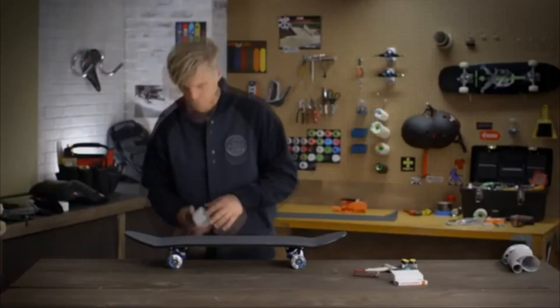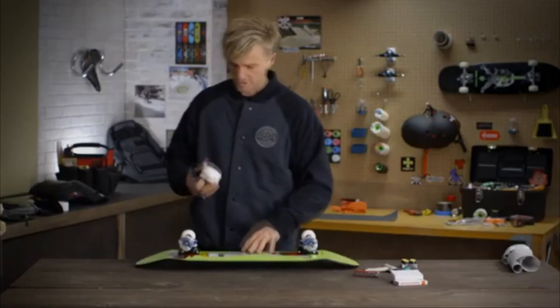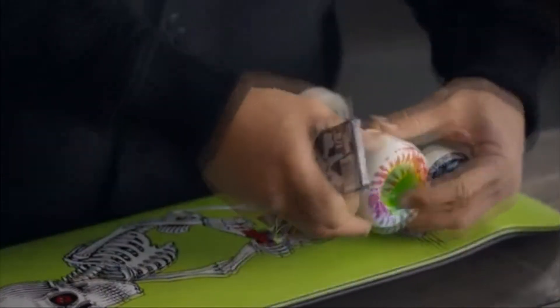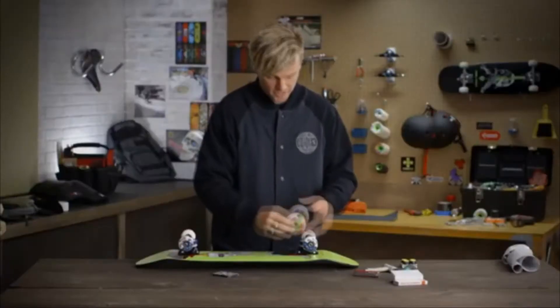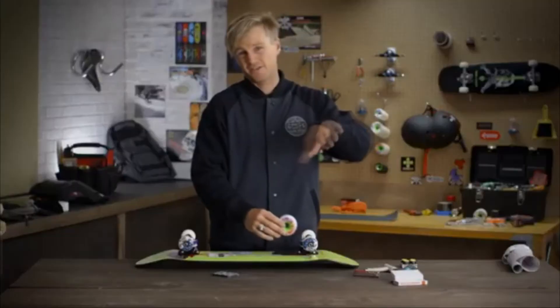Now if you're going to be buying the larger cruiser wheels, you're going to need riser pads. They raise the board from the wheel. Because these wheels are so large, with regular trucks they're going to be almost scraping the wood. So you buy riser pads and they go underneath the truck when you're bolting them on, just enough so the wheels are off the board and you can carve down the street.